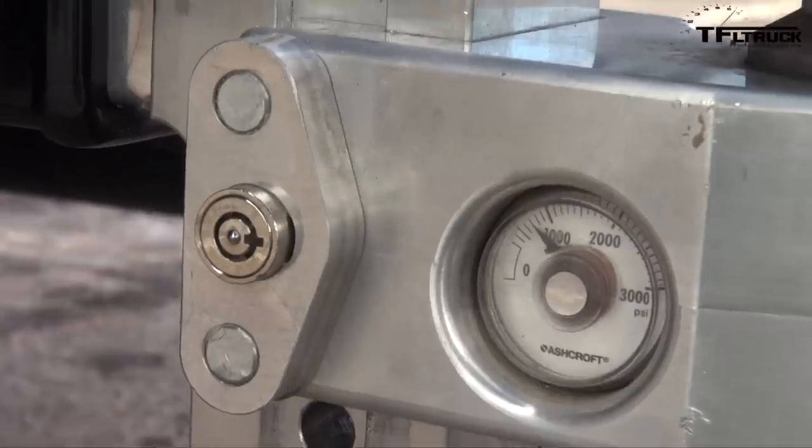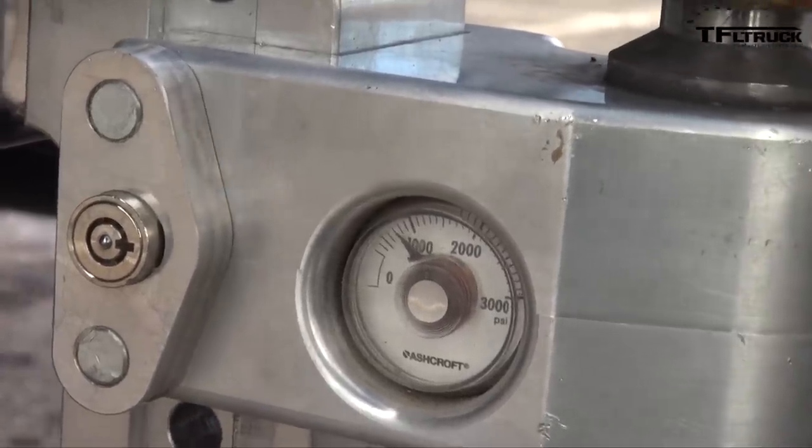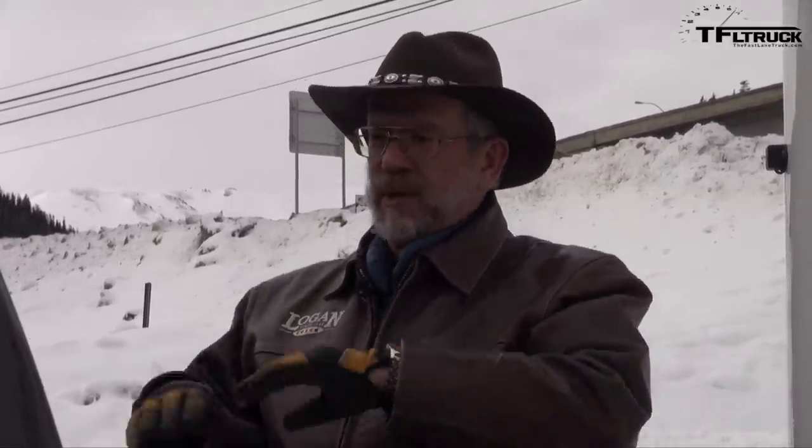We've set everything up. We've got the weight-distributing hitch on like we're supposed to. We actually weighed the tongue weight with the WaySafe hitch and got our 10% tongue weight. Now, tongue weight on a vehicle like this — part of your tongue weight goes toward payload. Your payload is your people, everything you put in the vehicle, but that's also your tongue weight. So you can't use up all of your payload in tongue weight or you won't have any room for passenger weight. You've got to remember that when you're properly loading your trailer.